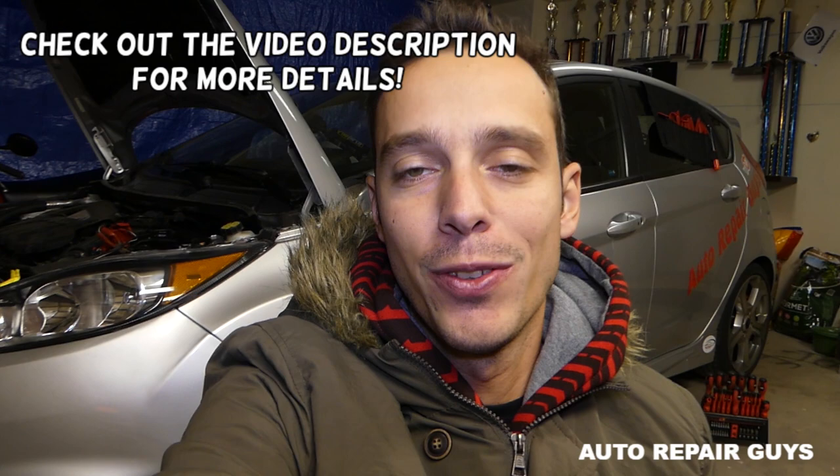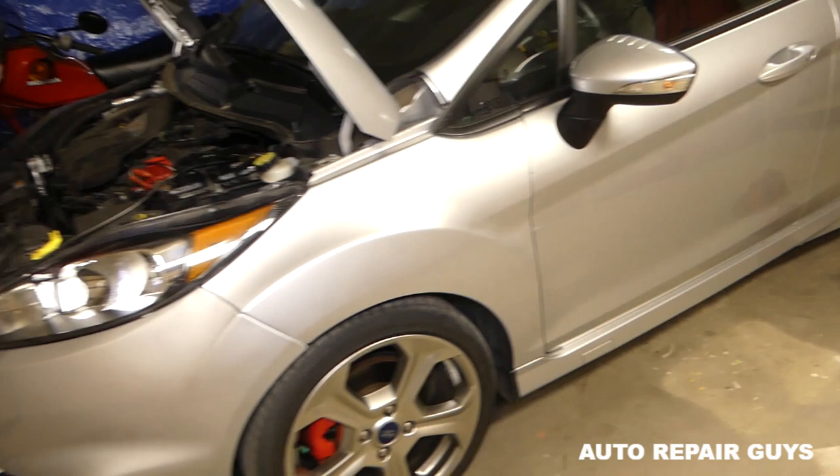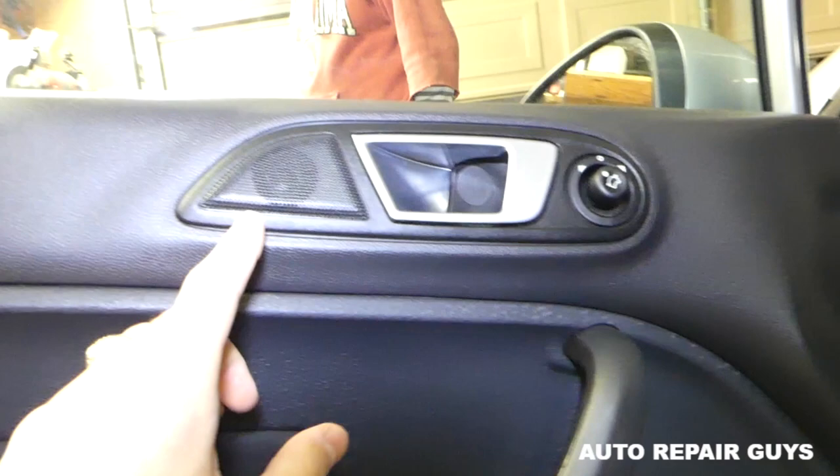Hey guys, welcome back to Auto Repair Guys. Thank you for watching and being part of the team. Today we'll show you on a Ford Fiesta, the generation from 2008 to 2017, how to remove and replace the front door speaker. We'll demonstrate here on the front left door.